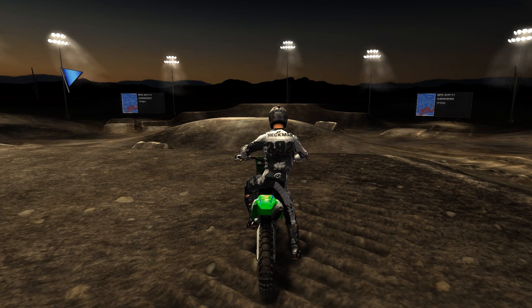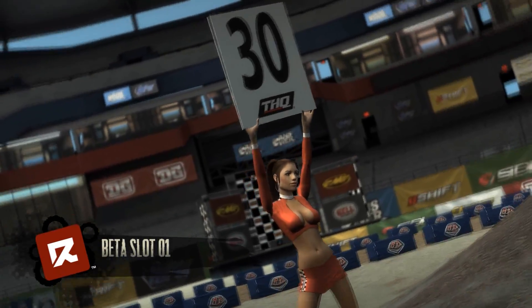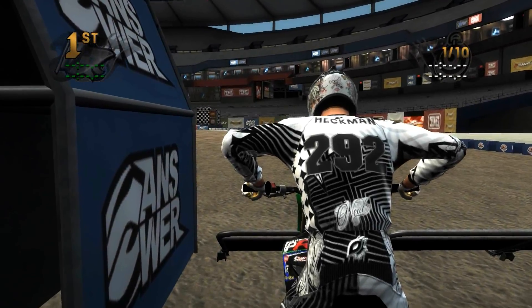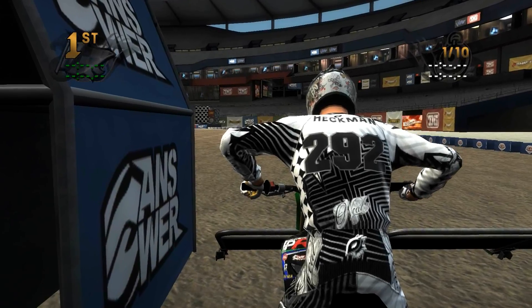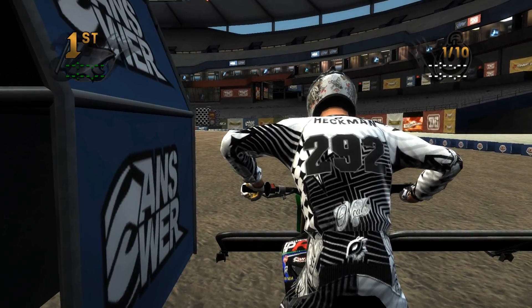I'm going into it blind here because it is arenacross and I heard that the lap times are under 20 seconds. You can see a nice environment, nice objects — to be expected from a replica track. Here we go.